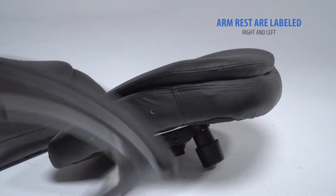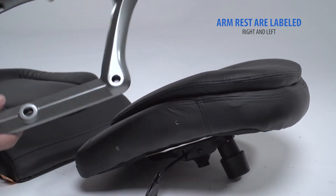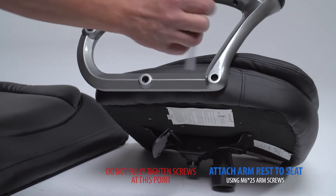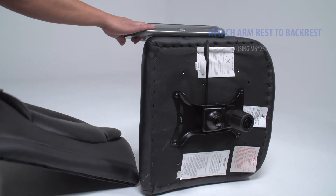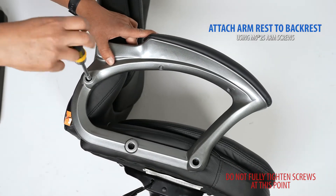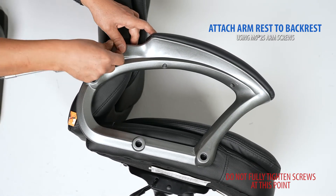Next, we will attach the armrest. Your arms are labeled right and left. Align the screw holes on the armrest with the seat cushion screw holes. Do not fully tighten the screws at this point. Next, align the screw holes on the armrest with the screw holes on the backrest. Do not fully tighten the screws at this point.